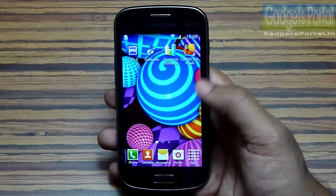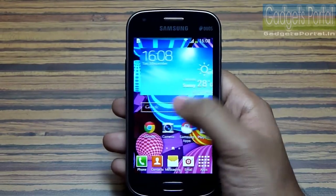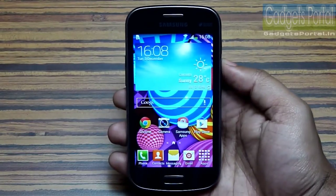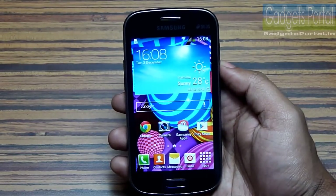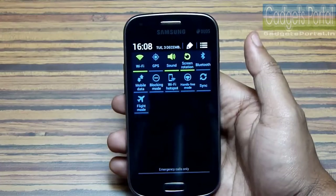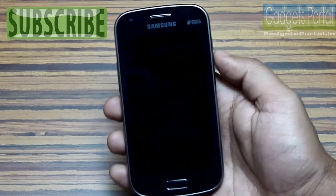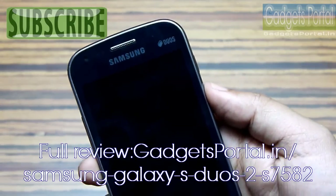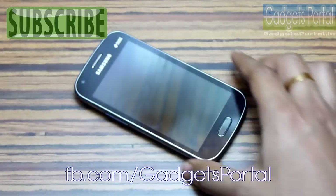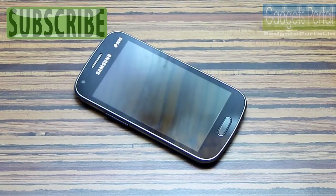So this Samsung Galaxy S Duos 2 is a nice compact all-in-one smartphone from Samsung. If you are looking for a budget-friendly phone with a good 4-inch display, dual SIM support, and good multimedia — music, camera, video, and browsing — then you can go for the Galaxy S Duos 2. The full in-depth review is coming soon so make sure you subscribe and keep in touch. Visit gadgetsportal.in for a written review and facebook.com/gadgetsportal for more info and updates. That's all for now — this is Shukesh Bhunik, thanks for watching.